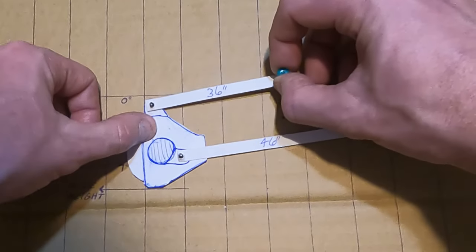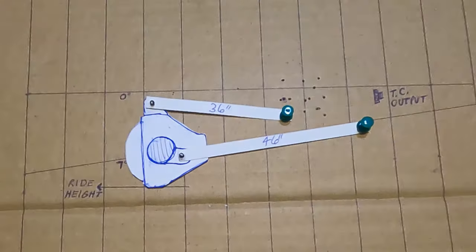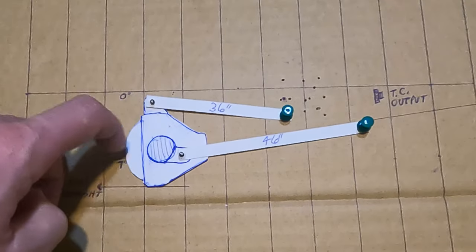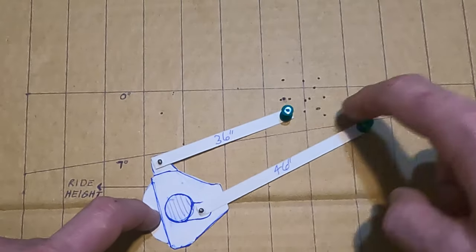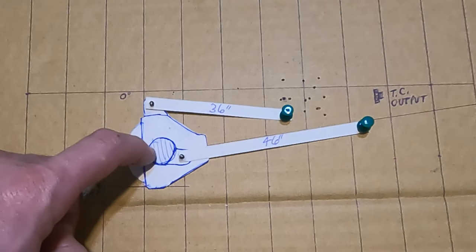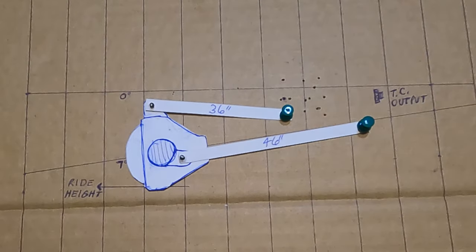I think this one was by far the best with the short upper, but I wouldn't call that good — it's pointing down on down travel. It might work for down travel but I would never want to run a link that short on top. Let's go back to what we learned from the first couple configurations and compare while it's fresh.